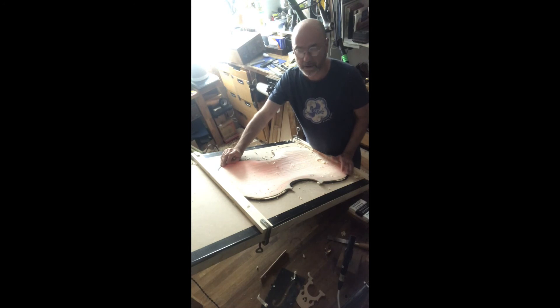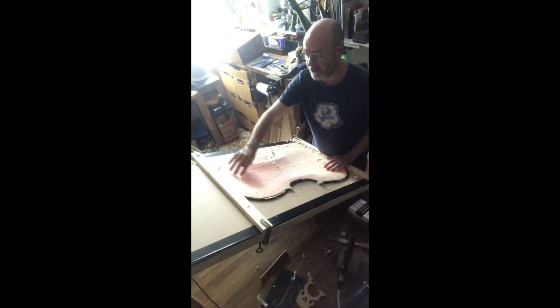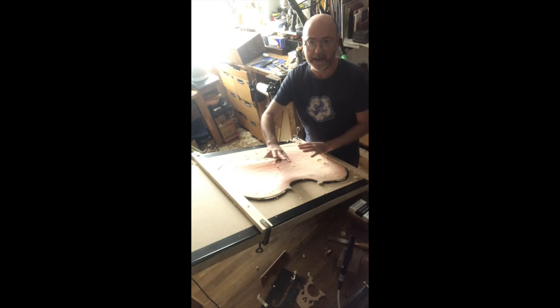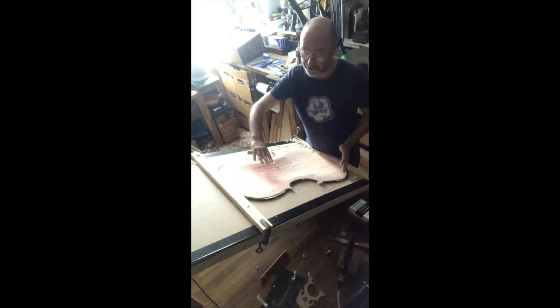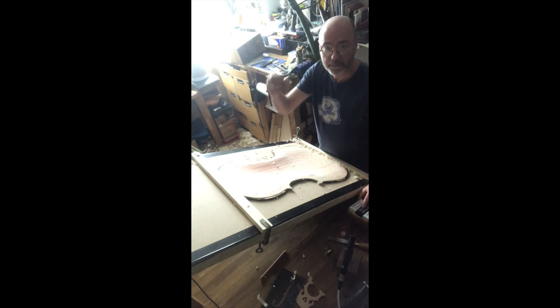This is a cello front that I'm working on at the moment, mounted on a light panel. When the light shines through the wood it highlights the variation in density. If I wanted a very even flexibility over the whole plate, I would try to get an even transparency. In actual fact, there are areas where you don't want the same flexibility, and you can use the light to guide you to see these areas — a stiff area will be slightly darker. If I drop the lights and remove some wood with this thumb plane, you can see what I mean. The beauty of this is I can see exactly what I'm doing, and it gives a very accurate representation of the flexibility.